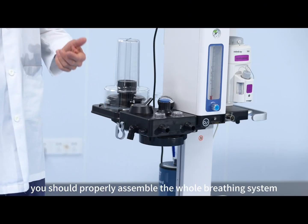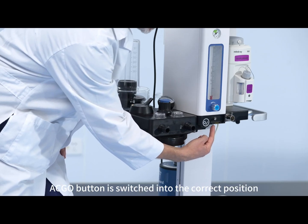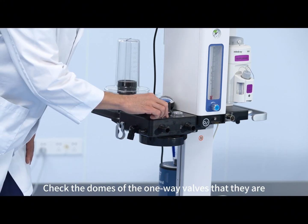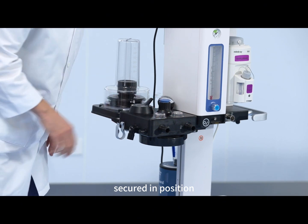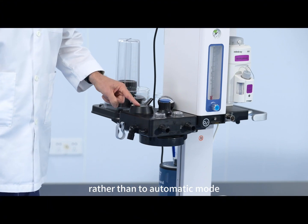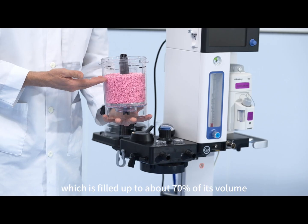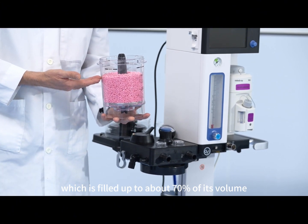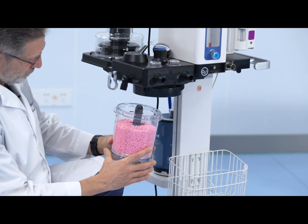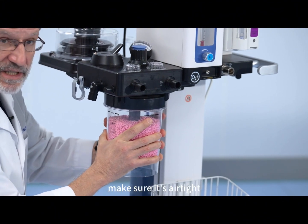First you should properly assemble the whole breathing system. Make sure that the ACGO button is switched into the correct position. Check the domes of the one-way valves that they are secured in position. Check this selector valve and put it into manual rather than automatic mode. You should have a soda lime canister which is filled up to about 70% of its volume with a sufficient quality of soda lime. Then secure it into position and make sure it's airtight.